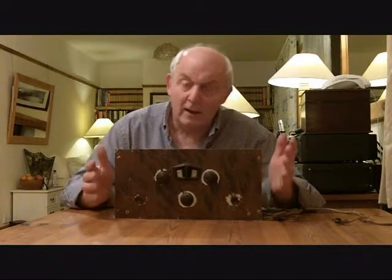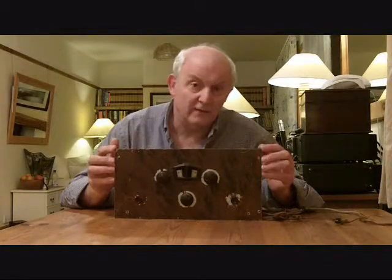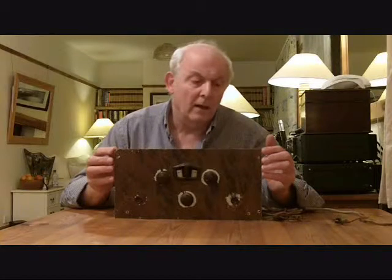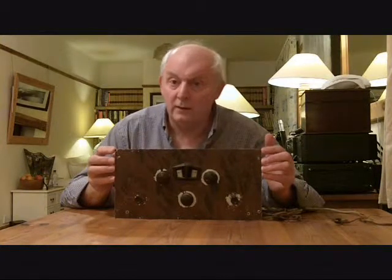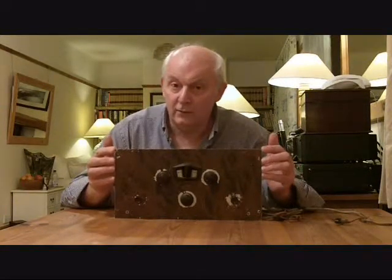Hi, my name is Andy and today I want to share with you this little radio. It's a Lyssen Skyscraper 3 — that's L-I-S-S-E-N. First manufactured somewhere around 1933, and at that time you could buy the radio for 89 shillings and sixpence, including valves, the advert of the time very generously says, and it was a radio for the man of the house to construct himself.